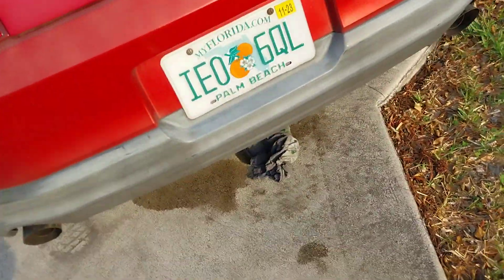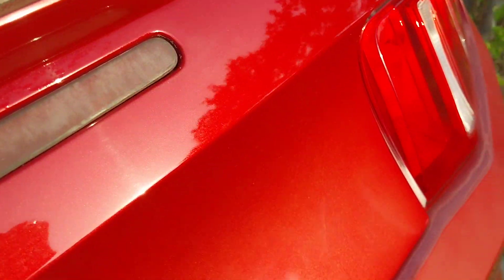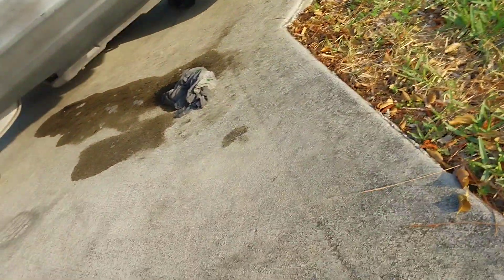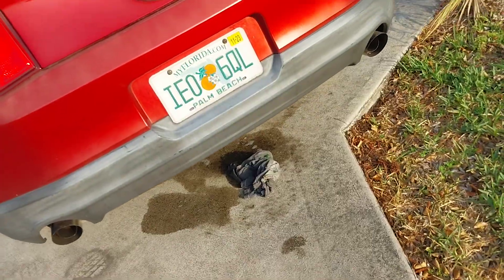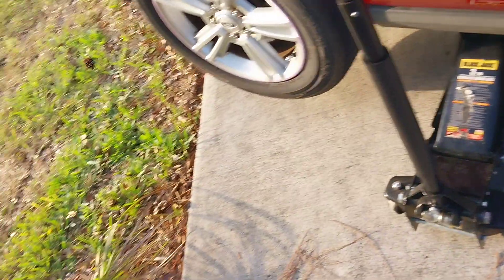I just want to look at it first and see where it's leaking from, honestly. I'll take my tarp and keep it out of the oil — well, there isn't oil there anymore, but there still is some. The jack is wet too, so I'll put this on top of the jack.